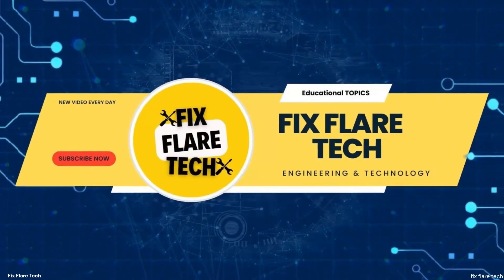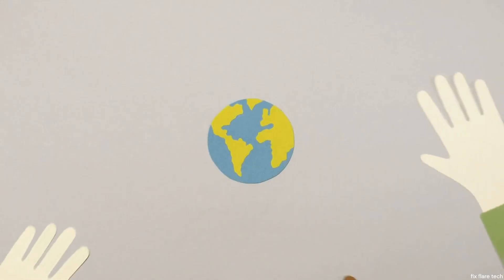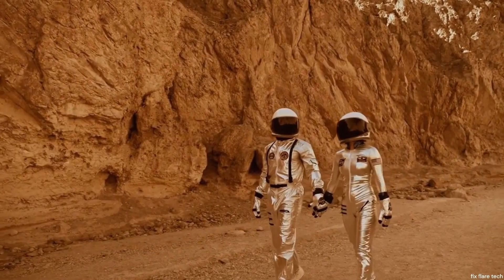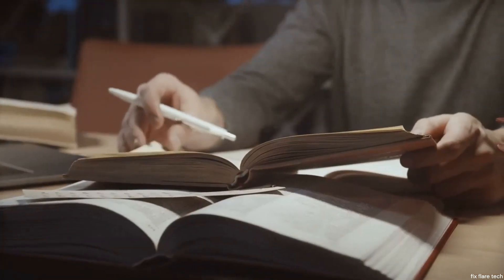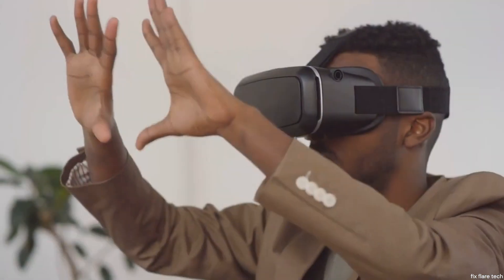Thank you, fantastic viewers, for being a part of the FixFlare Tech community. Your support means the world to us. Stay tuned for our next video, where we'll unravel another fascinating tech topic. Until then, keep exploring, keep learning, and I'll catch you in the next one. This is MQ Joshi, signing off from FixFlare Tech. See you soon.